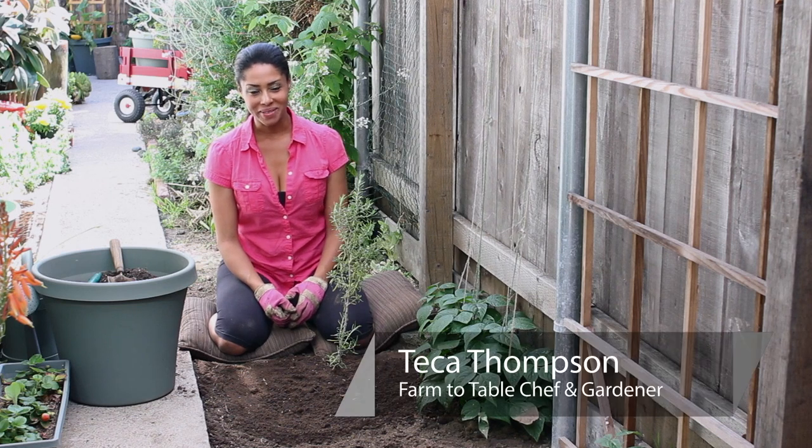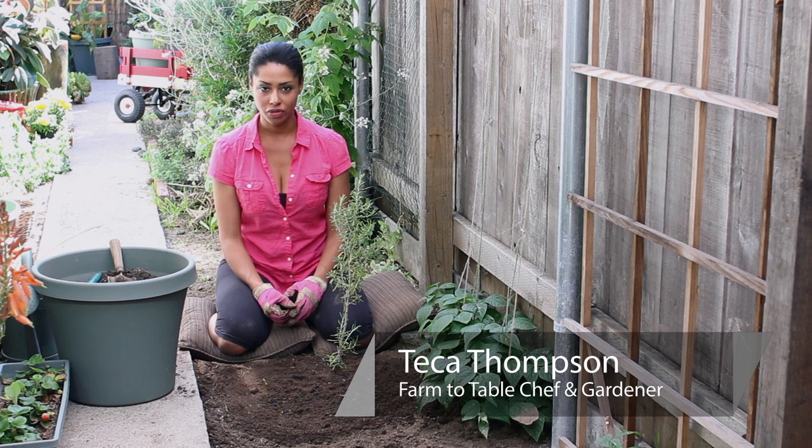Hi, I'm Farm to Table Chef Tekka Thompson at TekkaThompson.com and today we're talking about how to prune a rosemary bush after a freeze.